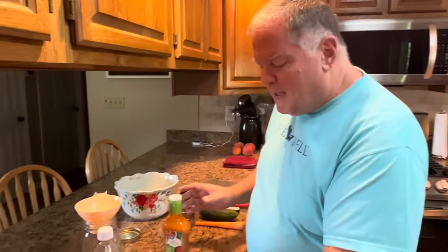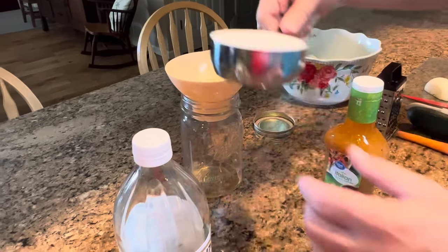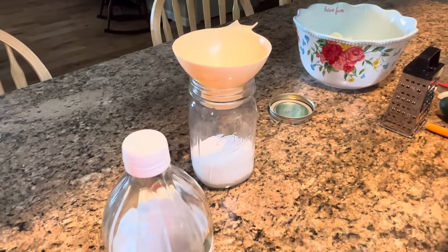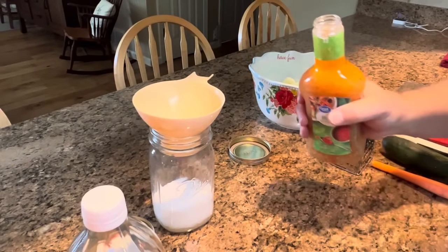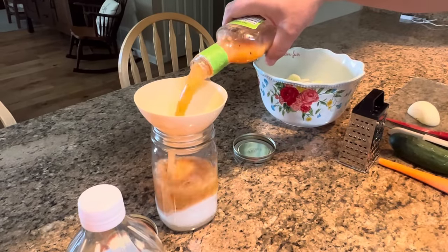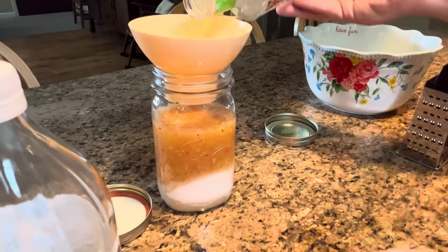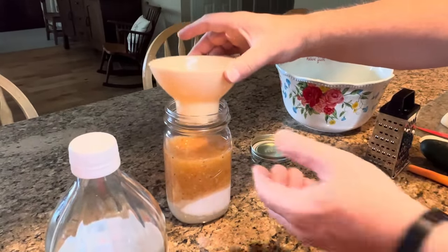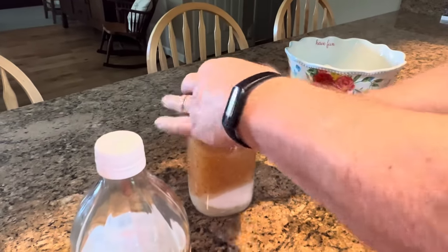So that's our marinade, and I'm going to go ahead and make it before we finish the rest of the recipe, because this needs time to let the sugar dissolve. Into a jar, we're putting two tablespoons of apple cider vinegar, one cup of white sugar, and an entire 16-ounce bottle of zesty Italian dressing. If you don't have a jar with a tight-fitting lid, just do it in a bowl, take a whisk, and whisk it up. But I happen to have a jar here, and it just makes it a little easier to throw it in a jar and shake it.